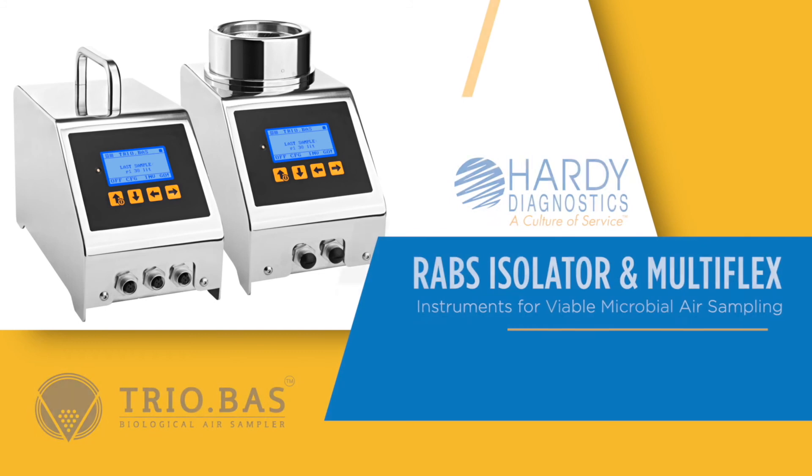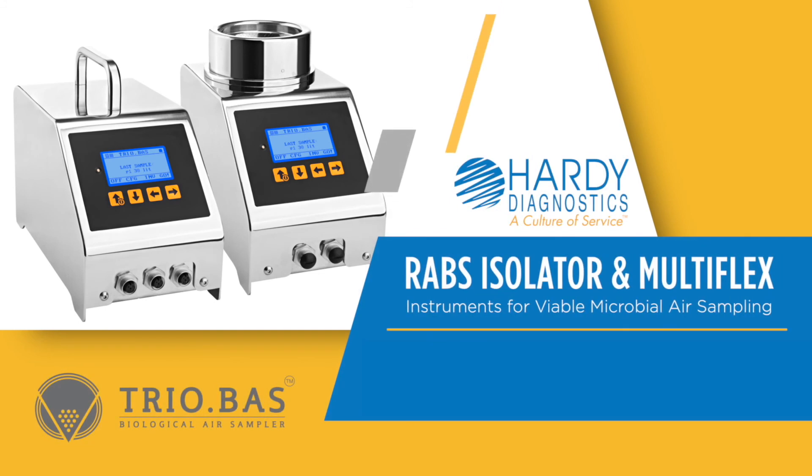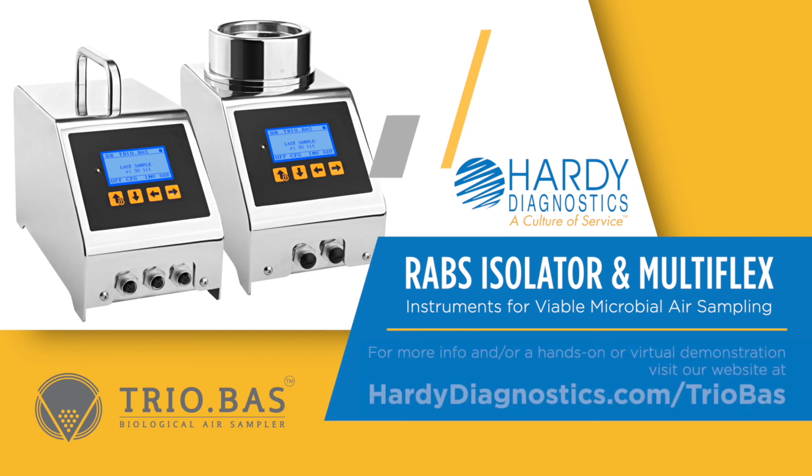Thank you for taking a look at the RABS isolator and Multiflex viable microbial air sampling instruments. Please see our website for more information, or to receive a live or virtual demonstration of these instruments.